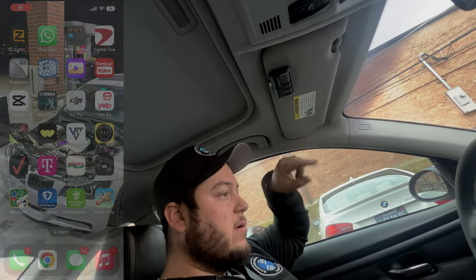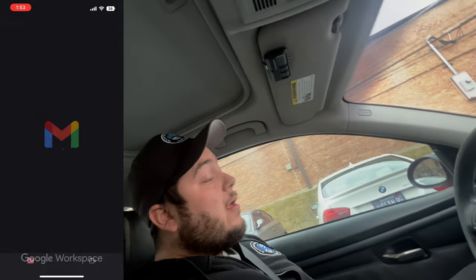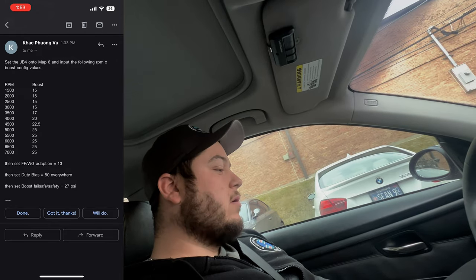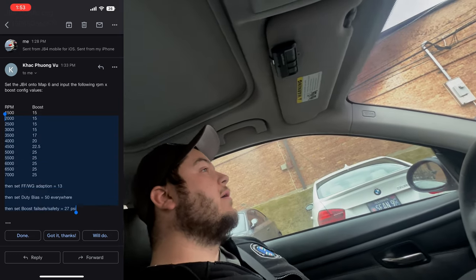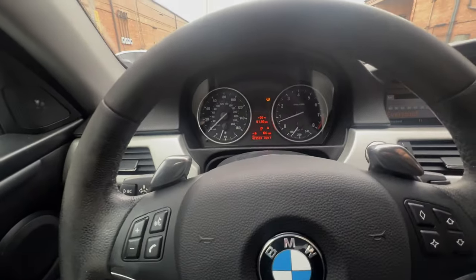We did our log in Map 4 at 23 PSI — everything looked good and we got the okay to go to Map 6 where we're gonna set some custom values. I'll put a clip of the email from Doc Vu with the changes we're doing and the Map 6 setup. He's gonna have us at 24 to 25 pounds. We'll do that log, send it out, and wait for his response. We're still on his base map, just doing JV4 changes — maybe three or four changes total and the car is pretty much done. I'll probably run to the gas station first since we're at about a quarter tank, and throw some more E in it.